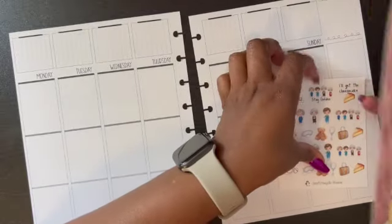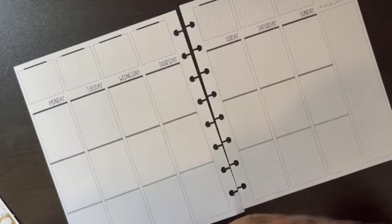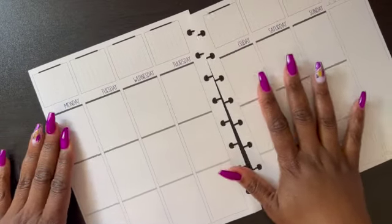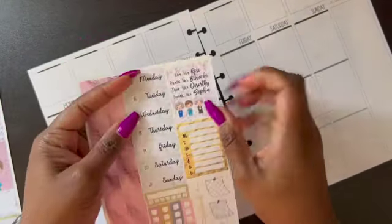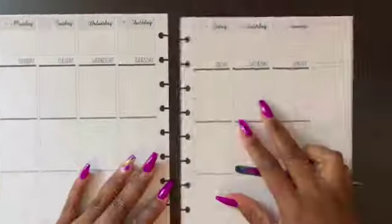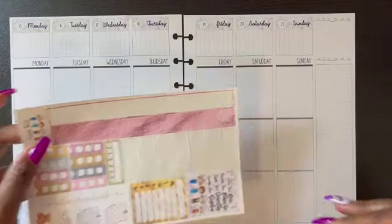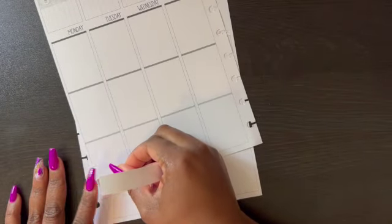Let's get right into it — how are y'all doing? I hope y'all had a wonderful weekend. I think I'm going to do this a little bit different. I actually want to take my date covers and put them up at the top. And I'm thinking I want to do a strip of this washi at the top and then a strip at the bottom. What exciting plans do y'all have for the upcoming week?